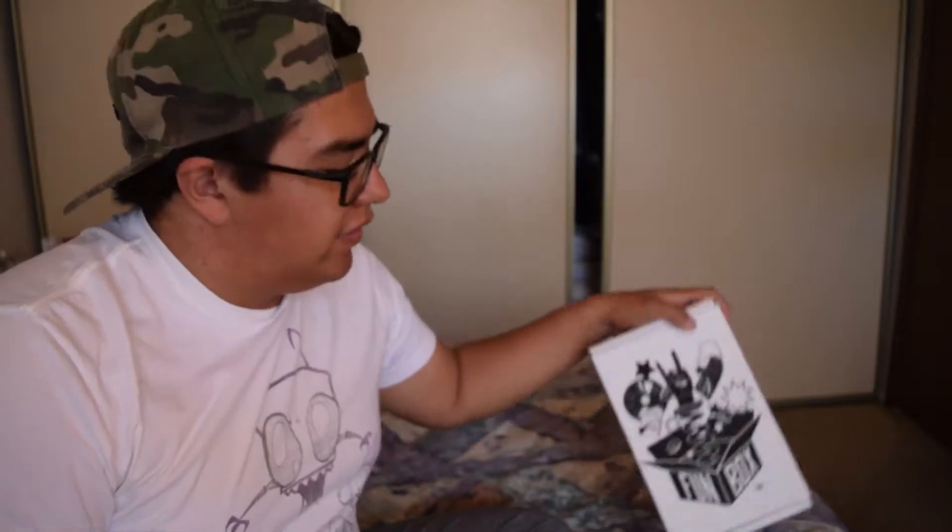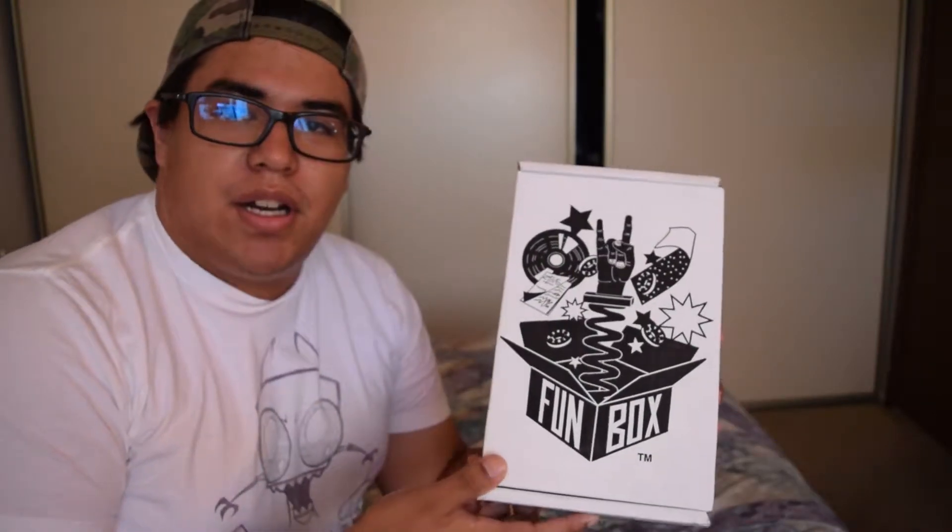What's up guys? My name is Alonzo and we're here on another Funbox unboxing. This time I made sure that I used the right SD card, because if you guys remember last time, the SD card I used to record the Funbox from last month got corrupted and I had to reshoot the entire unboxing again. Hopefully this time it'll be a lot better — all authentic and real reactions.